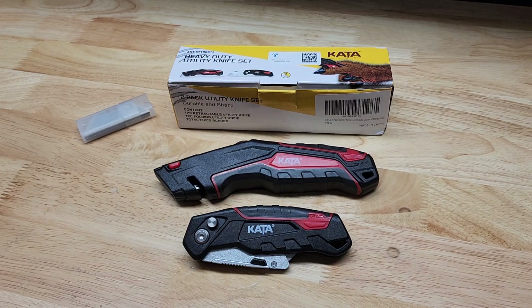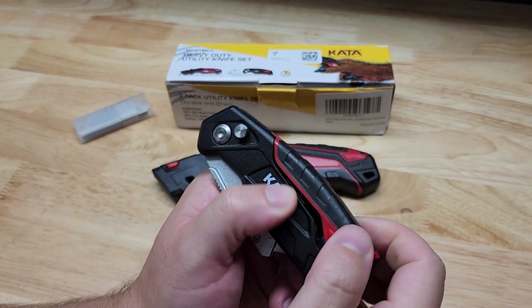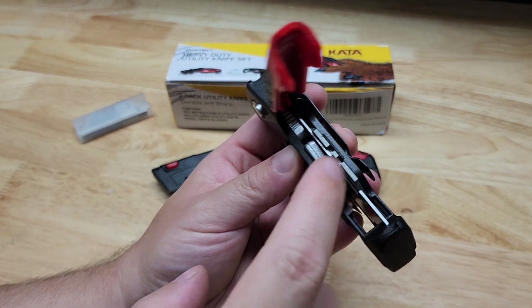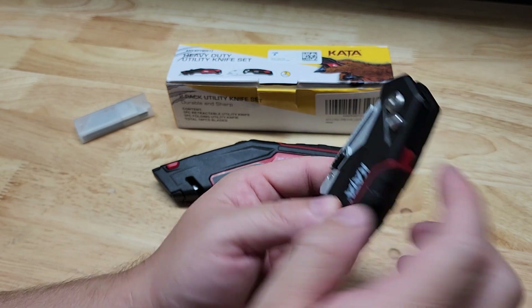Now you can see one of the utility knives is a folding style and the other is a more traditional style. Both of these are plastic handles, so keep that in mind. You also do have blade storage here — if we pop that open, it comes with three additional blades slid in the handle, so I really like that. It makes it nice and easy when you need to change a blade because you already have them stored right in the handle.